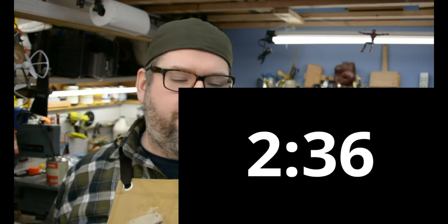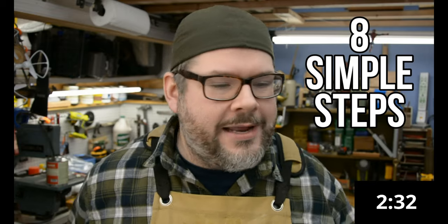Also, if you like this super short, concise, to-the-point format, please leave a comment below. And if you hate the idea, also leave a comment. Click like, subscribe, all that stuff. Okay, let's do the video. Can we get 2 minutes and 37 seconds on the clock? I've boiled it down to 8 very simple steps that I will walk you through right now.